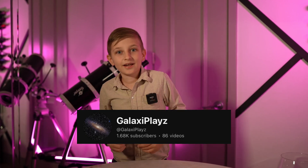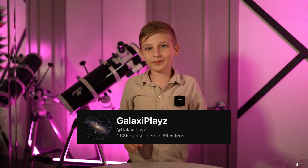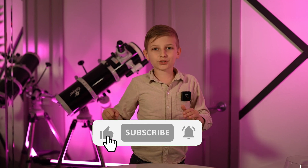Hi, I'm GalaxyPlays, and welcome back to our really fun experimental world. Today, we'll be trying another really cool experiment. Let's get into it.